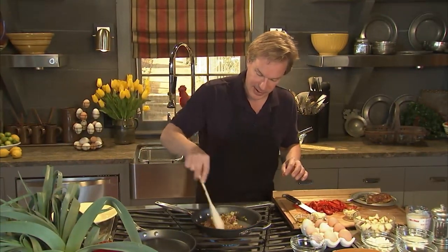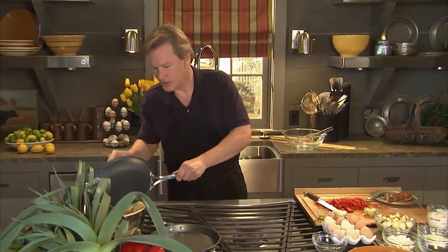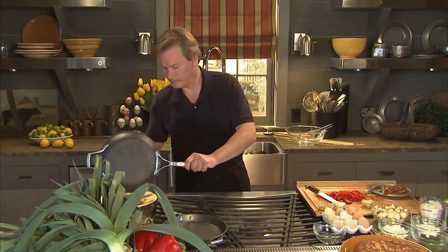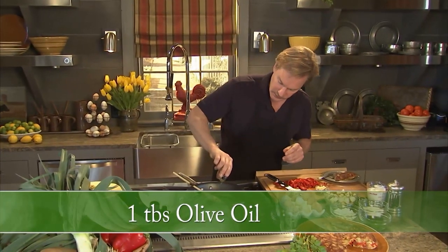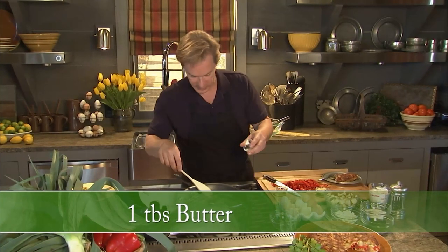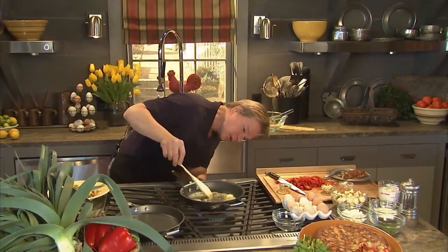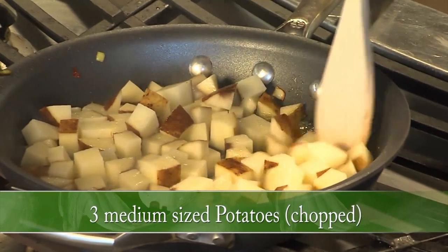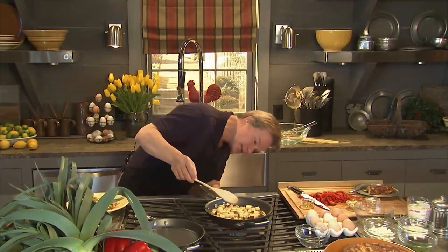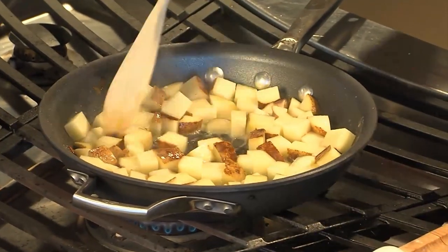It looks like our prosciutto and leeks are just about ready. I'm going to take these off and plate them over here, because the next ingredient, which gives some real body to the frittata, will be potatoes. I'm going to take a tablespoon of olive oil while the skillet is still hot, and then a tablespoon of butter. Turn this down just a little bit — you don't want it to pop or the butter to burn. I'm adding three medium-size potatoes and we want to cook them until they're not quite soft — about 15 minutes until just tender. You don't want to overcook them.